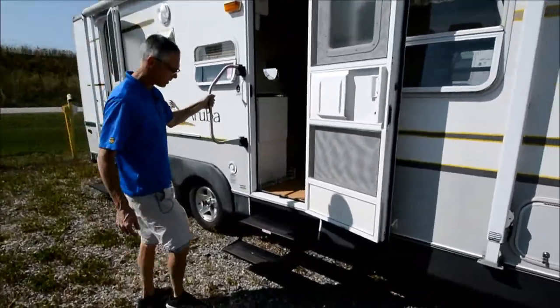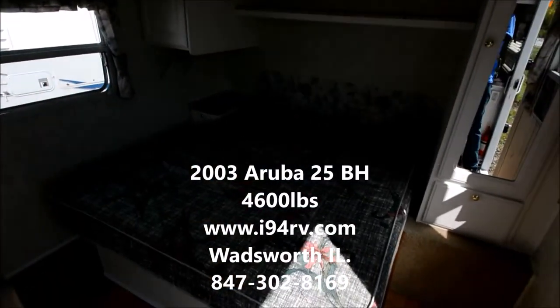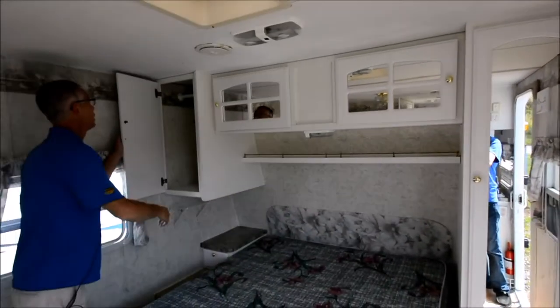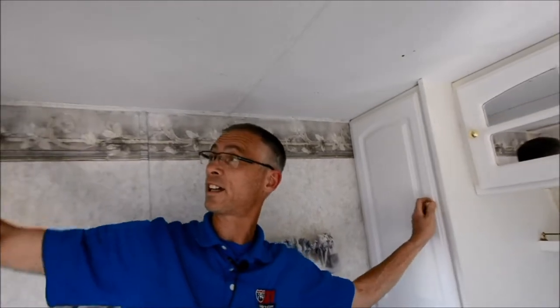Nice big grab handle, double stair to get in. Got a clean bed and nice cabinetry, nice and bright. I noticed some leakage in the roof — it basically is in the ceiling, like in this cabinet and in that cabinet.